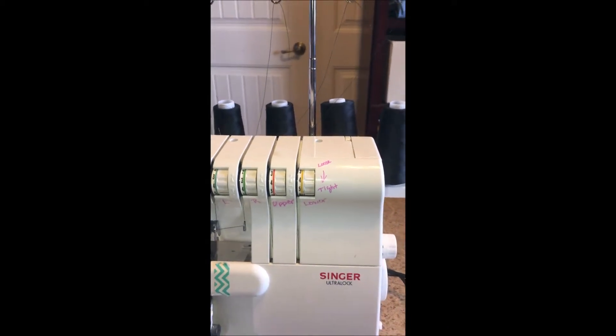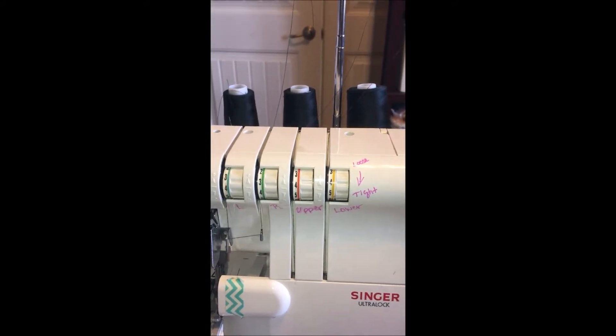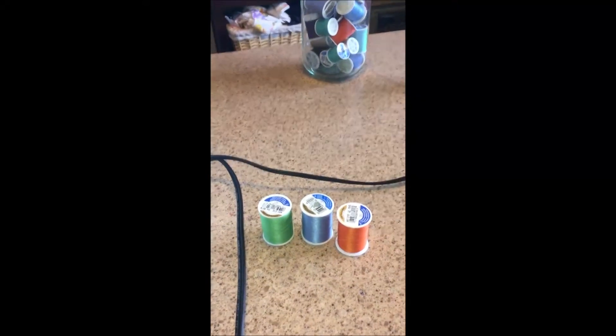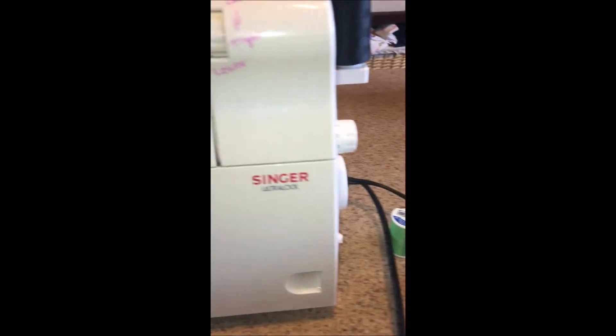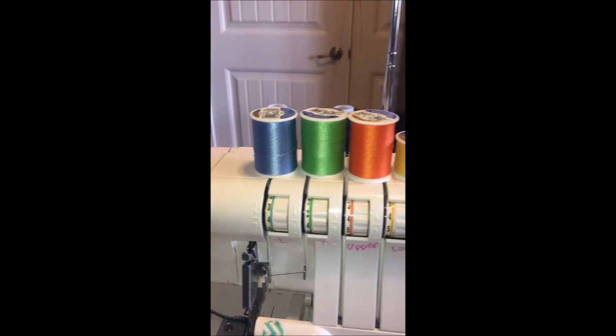Hey everybody, welcome to Dana's Corner. I wanted to do a tutorial for my sister on the serger. Before I show her how to adjust your tension, I also wanted to show how to change your thread, because for the next tutorial I'm going to want different colors of thread on my serger. As you can see, I have black thread on my serger and we're going to change it. I picked some thread to match up with my serger's colors, so go ahead and find that, and then I'm going to snip my thread across and take the black off.